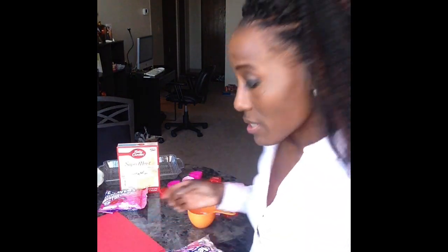Everything here on this table cost me under $10. I'm not saying you have to go and buy stuff under $10, just if you want to save some money and not do too much — because Valentine's to me is so overrated. I'm just going to make it easy for people that just want to do things simply on these special days.